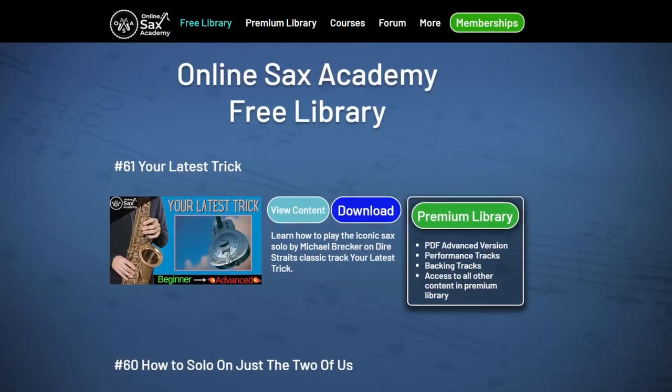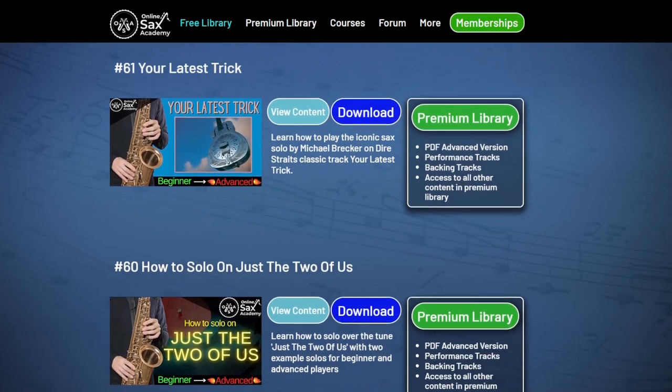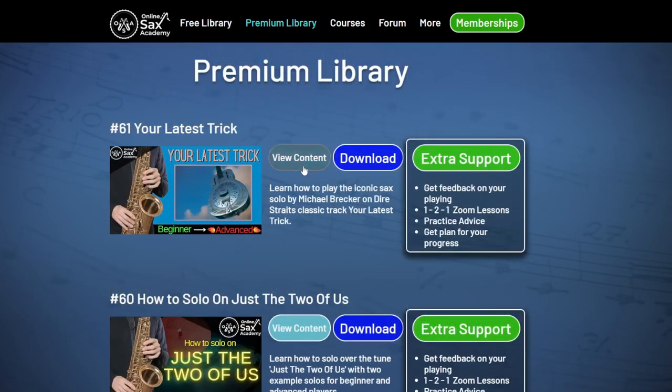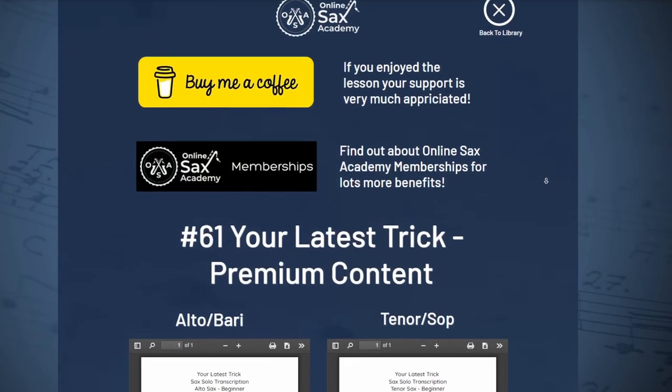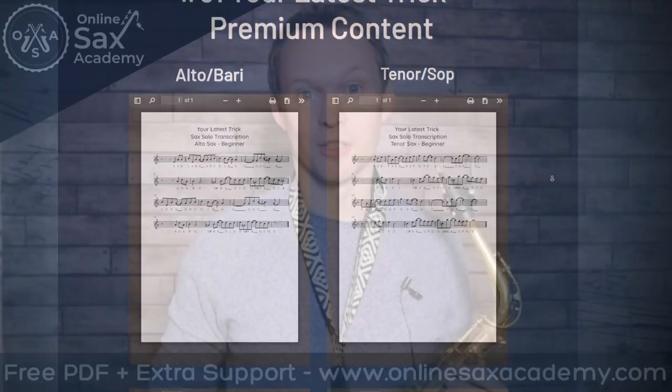You can get yourself the free PDF transcription for the beginner version at OnlineSaxAcademy.com and the link to that is down below. The intermediate and advanced PDFs along with the performance and backing tracks can also be found in the premium library at OnlineSaxAcademy.com.